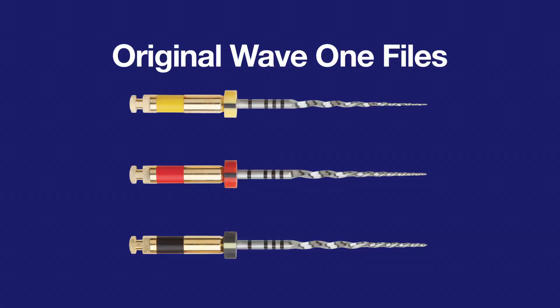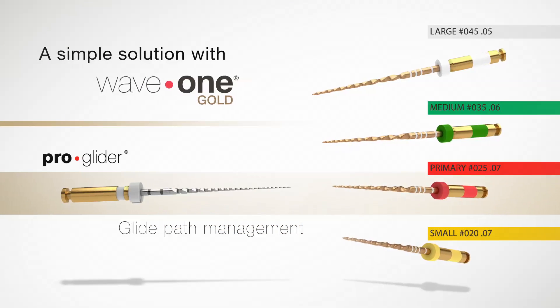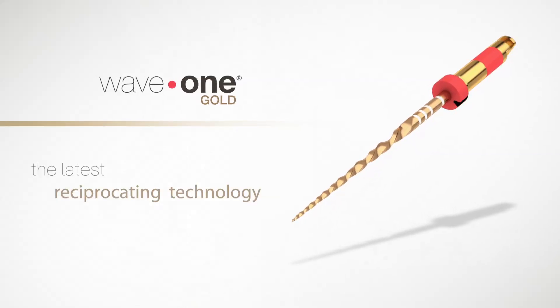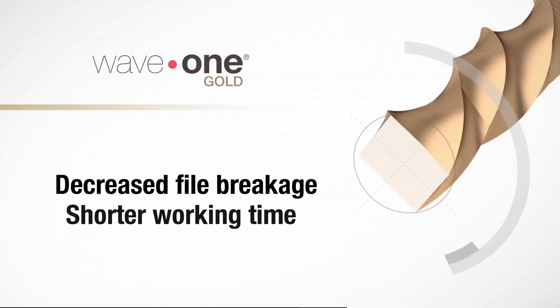The original Wave 1 file system comes in three sizes: small, medium, and large. This works for the majority of cases. I would say I use the primary Wave 1 file only for about 80% of my cases, and as an endodontist, I'm not seeing the simplest of cases. The Wave 1 file system has been my file of choice because of the modified reciprocation motion, the decreased chance of file breakage, and the shorter working time in the canal.